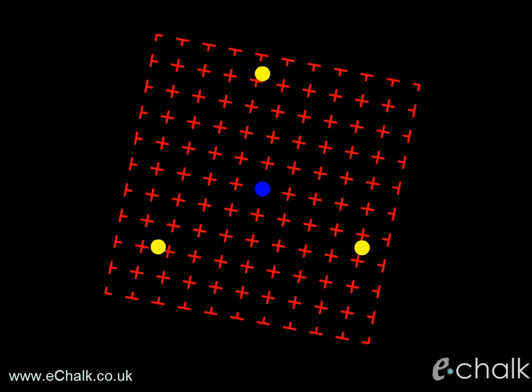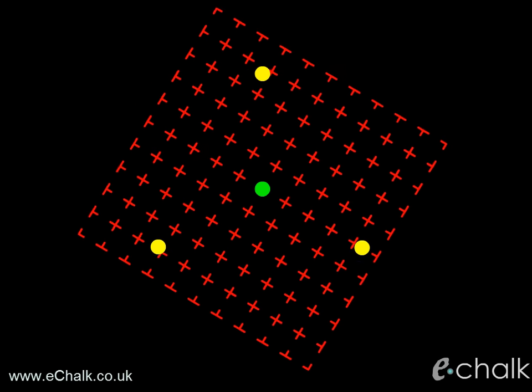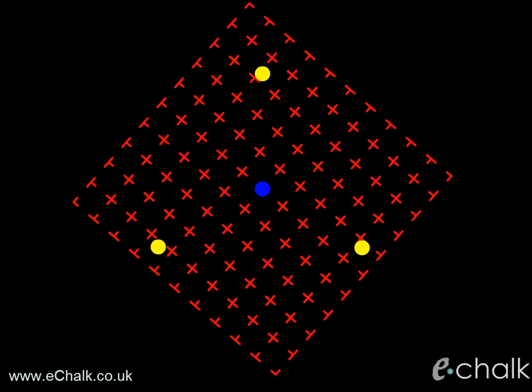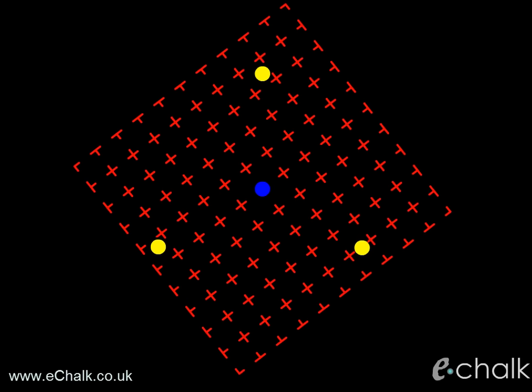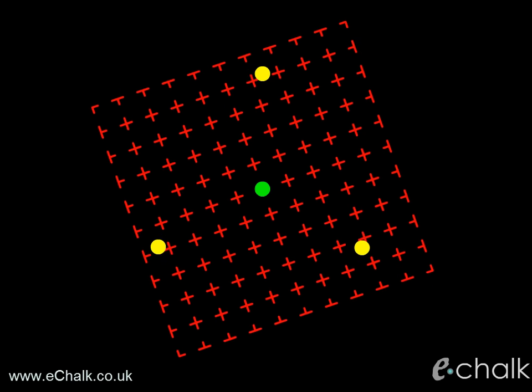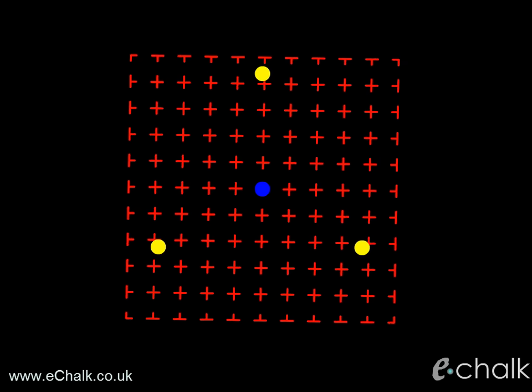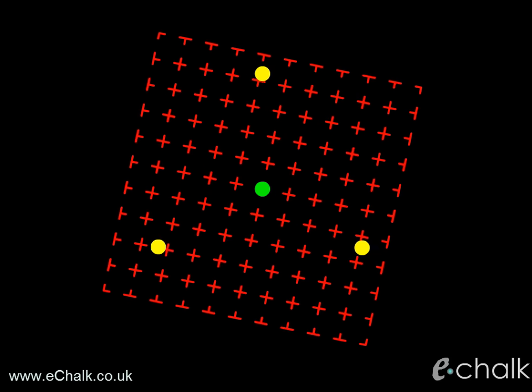If you can make all the dots vanish, you have a normal attention span. However, if you can make all the spots vanish for more than five seconds, your ability to hold your attention is truly extraordinary. It is thought that only one in a hundred thousand people have the power of mind to make all the dots vanish for ten seconds or more.